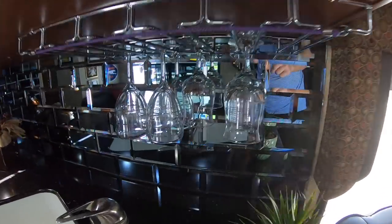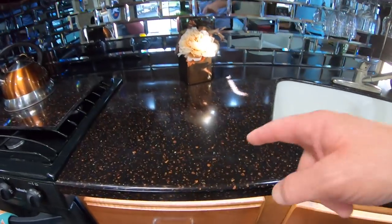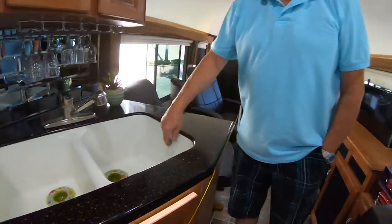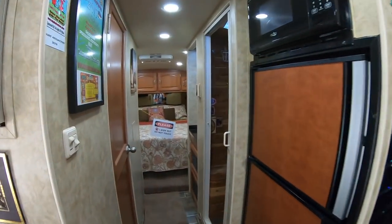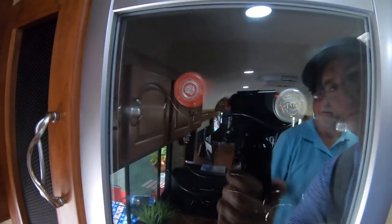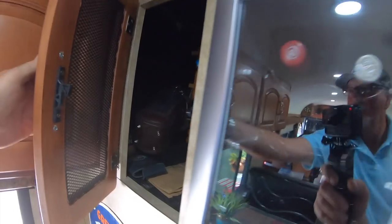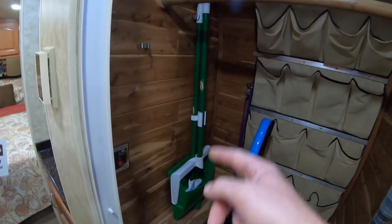I absolutely love the backsplash that they did here — my wife came up and placed each one of these tiles. Very beautiful countertops. This is Corian with a seamless sink. Underneath this is a light fixture. There's also an inset wine cooler — the booze locker. You can make this area into a bed as well, though we very seldom use it.